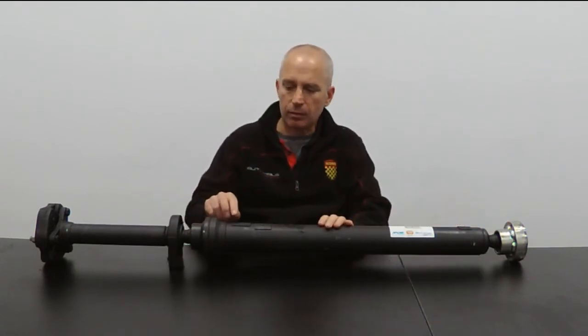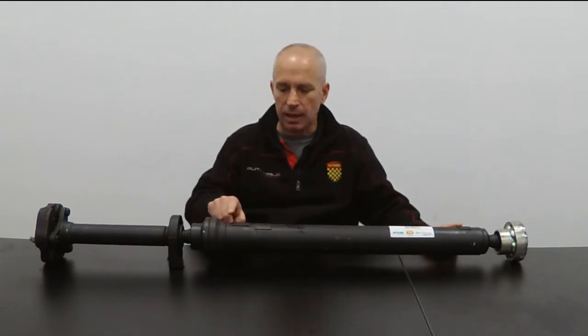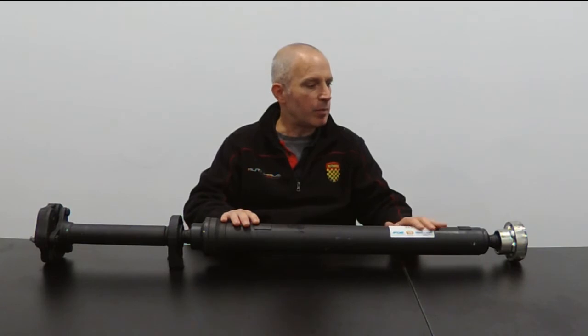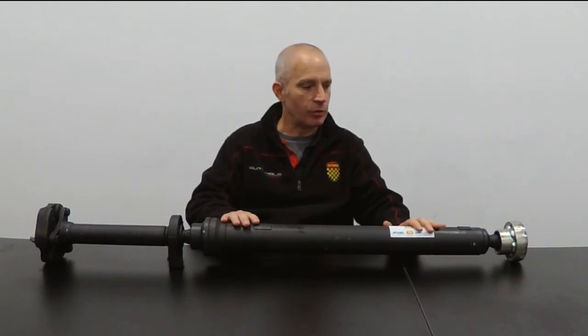There are weights welded onto the Kardon shaft, and the job of the weights is to balance the Kardon shaft. Because it spins very, very fast, any imbalance will be felt as a shuddering inside the cabin, which you don't really want.